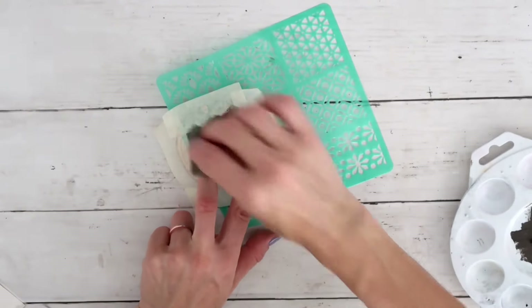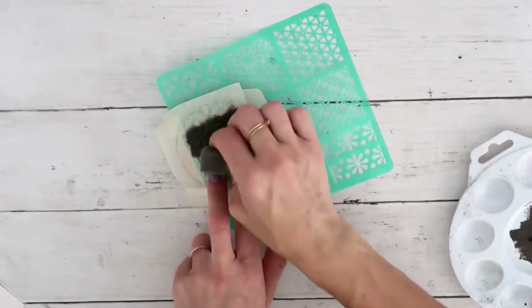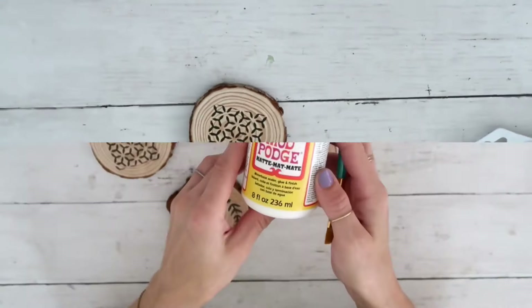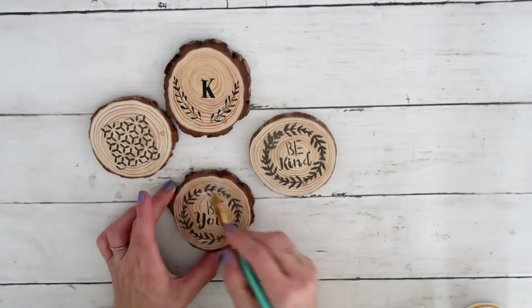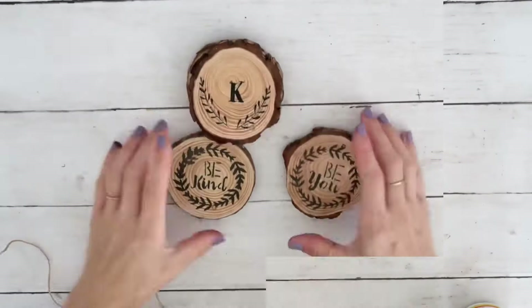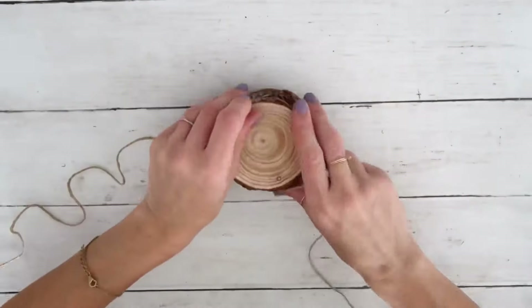For the next one, I'm using this pattern stencil from the Dollar Tree — again, very very little paint on my sponge. I'm just dabbing it lightly and peeling off. This is how it turned out. Now that all four are done, I'm going to give each one a good coat of Mod Podge to protect and seal it, because these are going to be coasters.